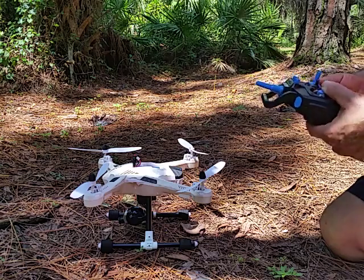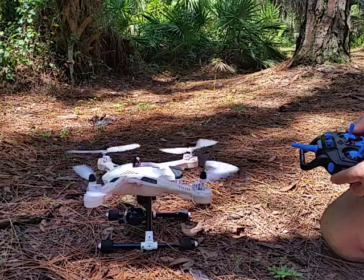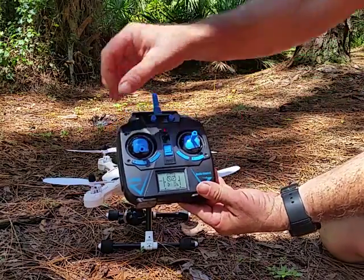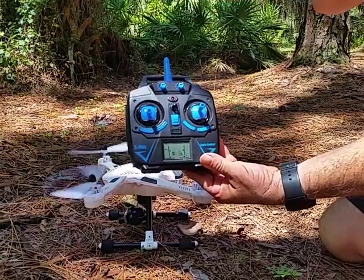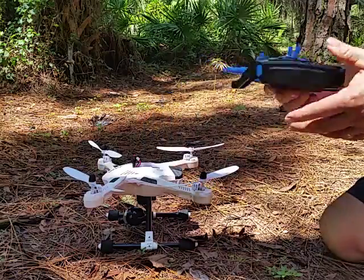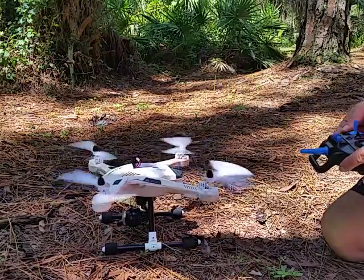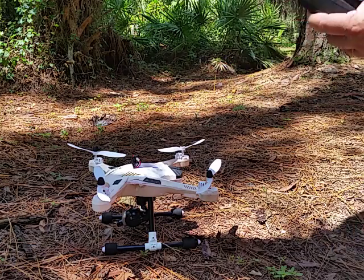You can see the problem with the remote — the quadcopter insignia on the remote blinks when I give it throttle, so I don't have any liftoff. I hope somebody can figure out the problem, thanks.